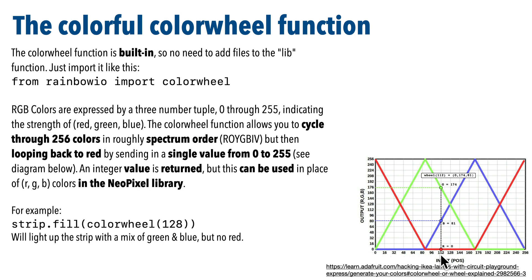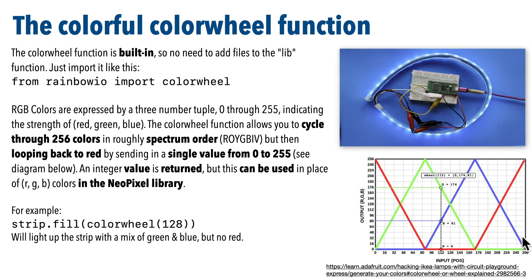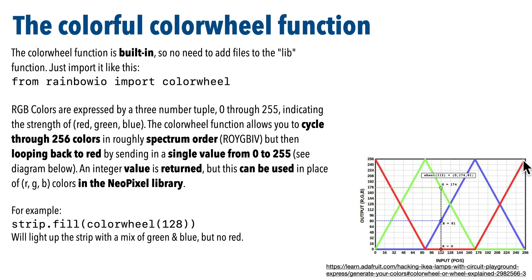The bottom axis is the number you pass in. Pass in 0 and you get 255 red, but no blue or green. Pass in 85 and you get full 255 green, but no red or blue. Pass in 128 and you get a mix of half blue and half green, but no red. This value is where violet is in the rainbow spectrum, and then we loop back to red. So going from 0 to 255 and restarting at 0 gives a smooth transition throughout the entire rainbow, elegantly transitioning back to red. Even though the chart shows RGB values, this function actually returns a single integer, but the NeoPixel function that accepts an RGB tuple can also accept the integer returned from colorwheel.